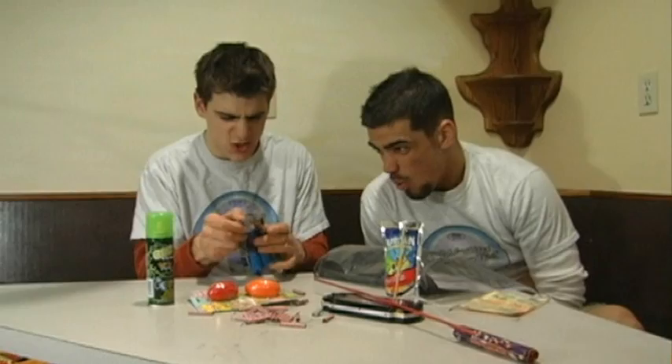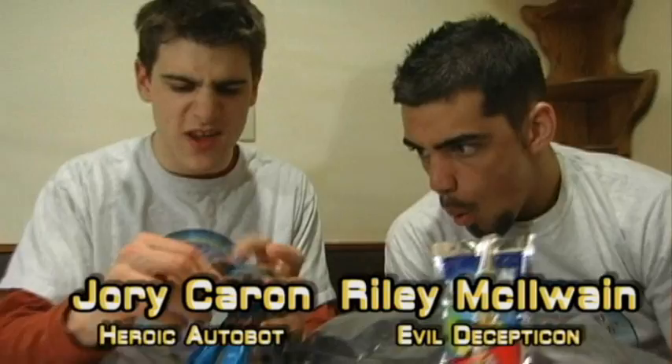Hello and welcome to: Is It a Good Idea to Microwave This? I'm your host, Jory Caron. Today we'll be microwaving this Transformer in honor of Transformers 2: Revenge of the Fallen.